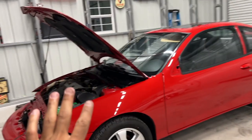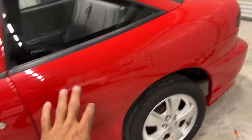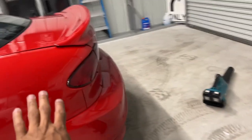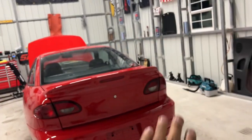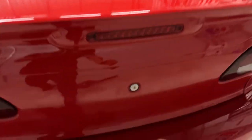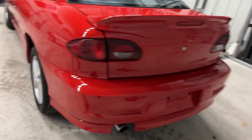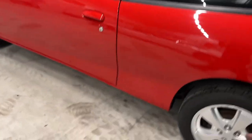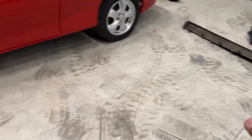First look at the car starting to come together. We got the back bumper fully on with the ground effects. I'm not going to put the Chevrolet or Cavalier emblem back on, but I'm probably going to do a small black bow tie to accent the back a little bit. That'll probably be it for the back. I still have my rockers and I'm going to see if I can get those to work again because they were broken.